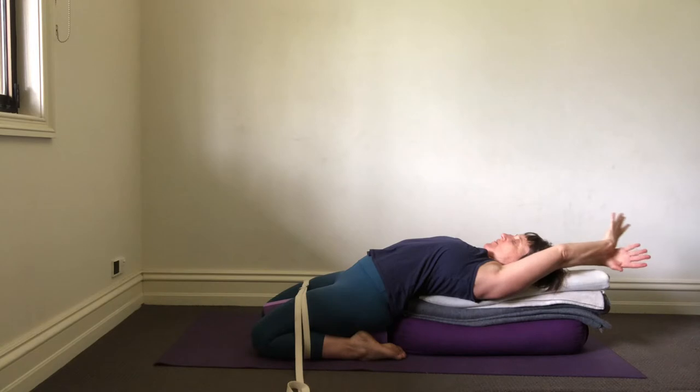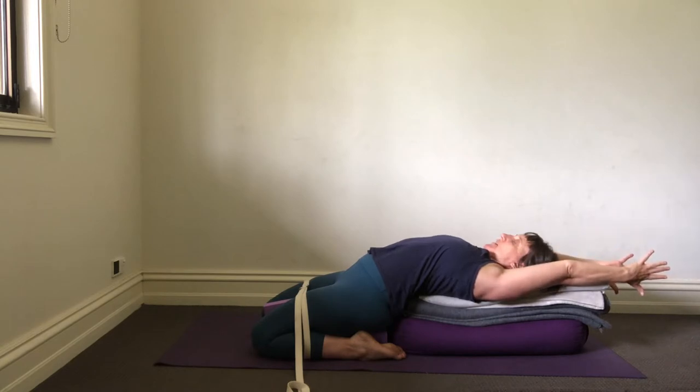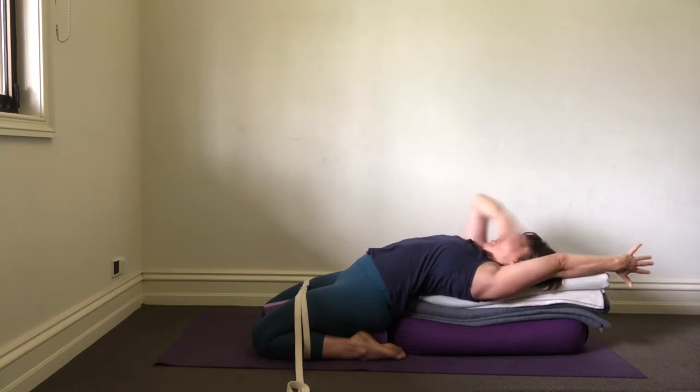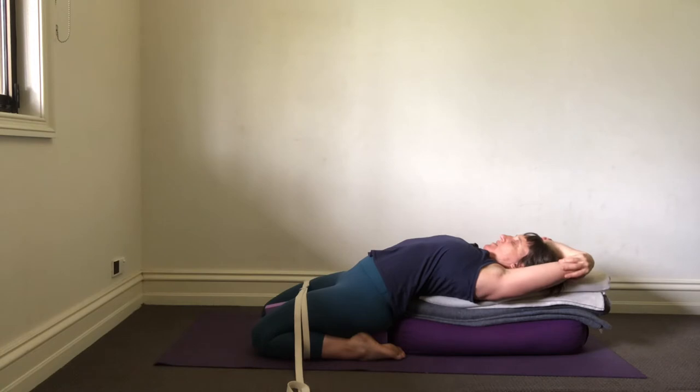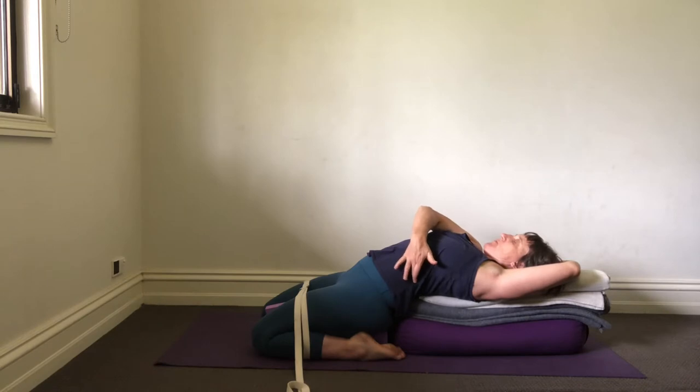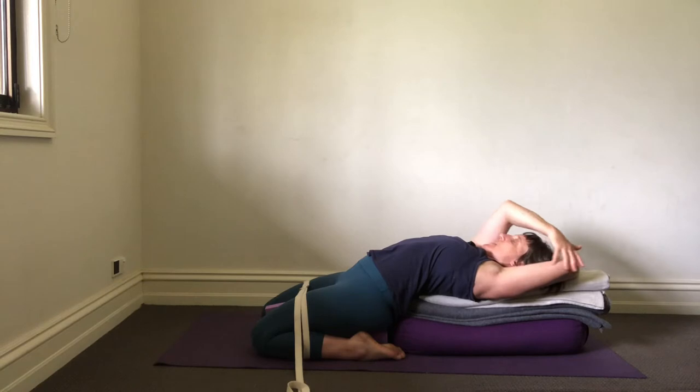To change the interlock of the elbows: firstly, straighten out the arms. Lengthen the wrists. Lengthen the little finger side of the hand. Turn your bicep flesh down. Connect your upper arm bone into the shoulder socket, and then change the interlock of the elbows. Extend the elbows away from the head side and connect them to those bottom side ribs. From the bottom side ribs, lengthen the outer armpit chest, lengthen the outer upper arm, and lengthen out through the elbows more. Shoulder blades descend down the back.